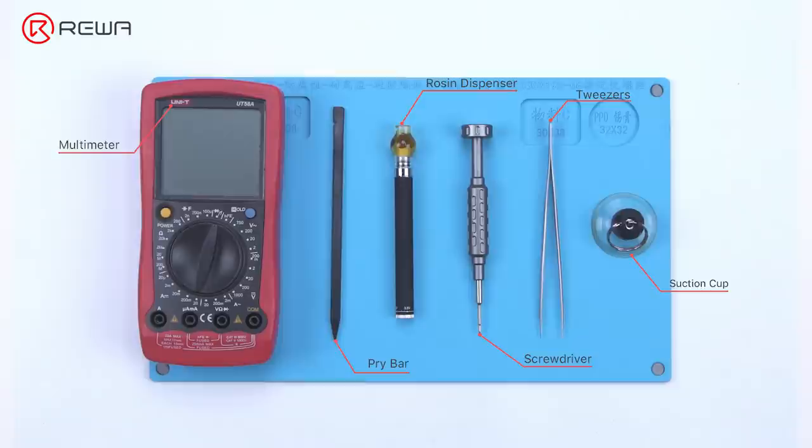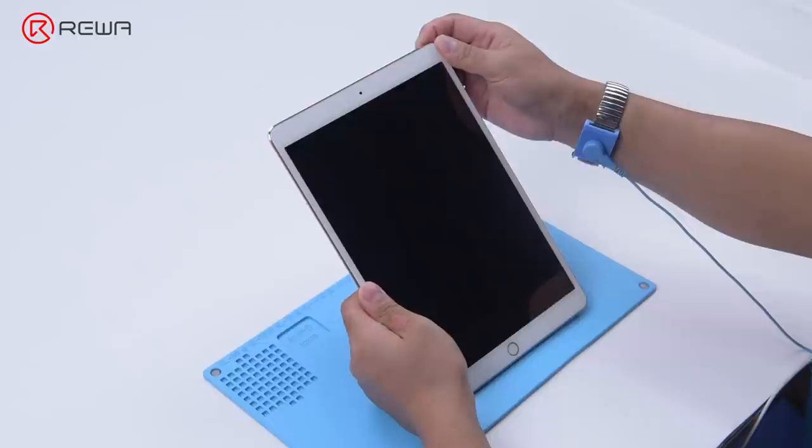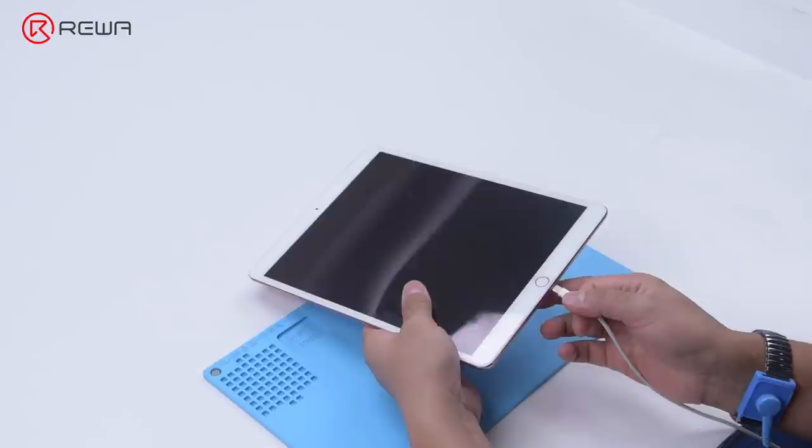Today we will share how to repair an iPad Pro that won't turn on. The iPad Pro is water damaged and won't turn on. Pressing the power button has no effect. Connecting the iPad Pro to power still results in the device not turning on.